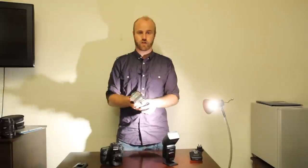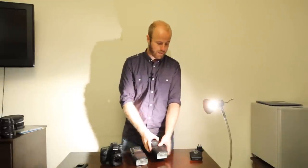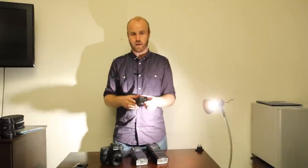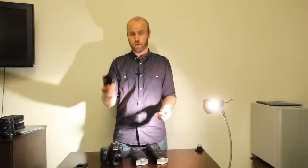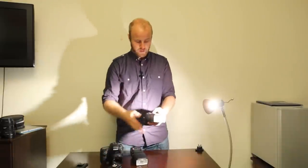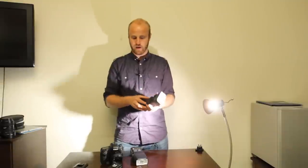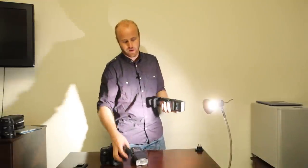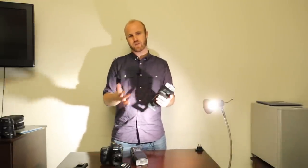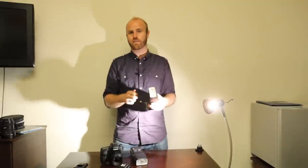There are links to these products in the description below. The V6 transceiver, which controls up to 65 different types of flash, is $69.95 — cheaper than just one pocket wizard. The RF60 flashes run $174.95 each, or you can get a package with one flash and one transceiver for about $199. The cheapest manual flashes are around $79.99 and the quality ones are about $150, so these are right in line with quality manual flashes — and they are quality manual flashes.